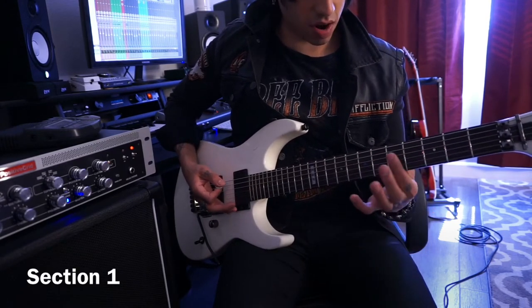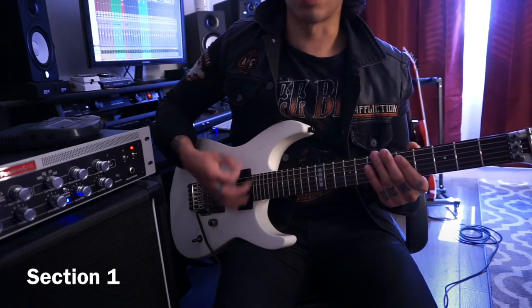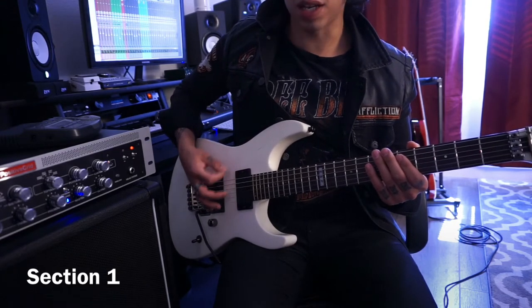So, there's section one. You're starting here on your fifth fret. You're trying to do a downstroke on all these to get a nice pinch harmonic. And then you immediately hit the open C string.